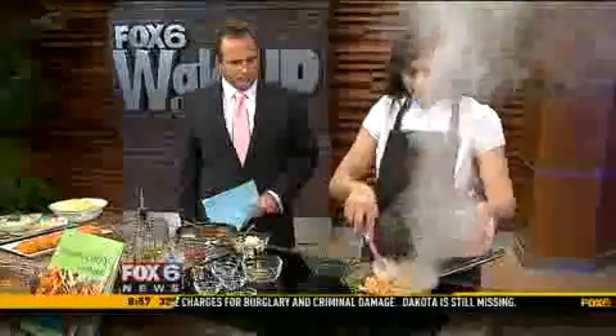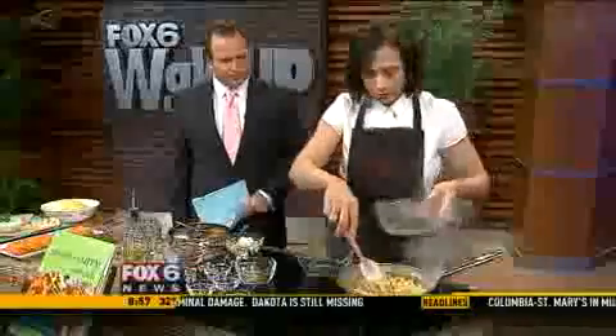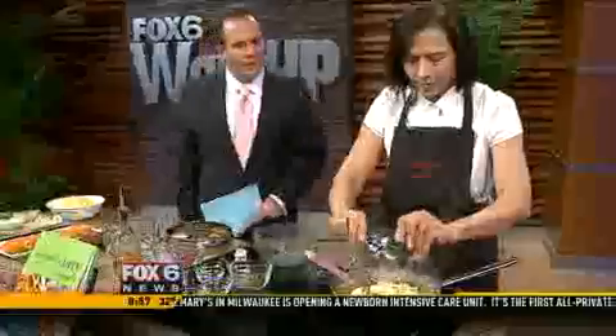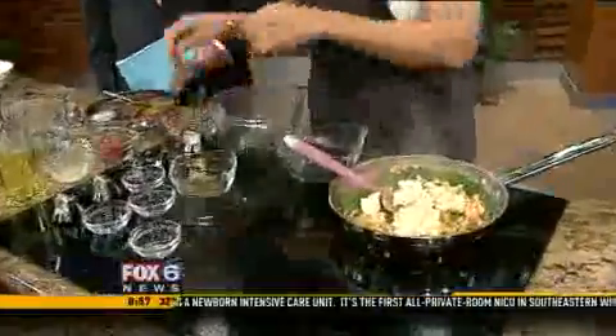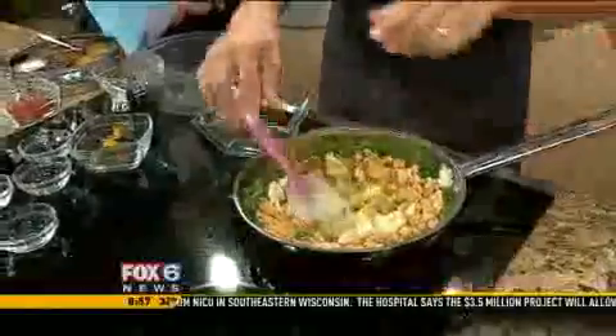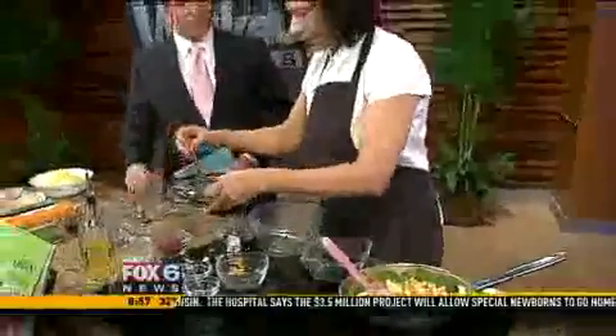So once they get cooked, you can put the garbanzo beans — one is a little bit mashed so it's easier to cook. And then you can use mashed potato in there — it's our secret ingredient. Those mashed potatoes add a little substance and thickness to it.